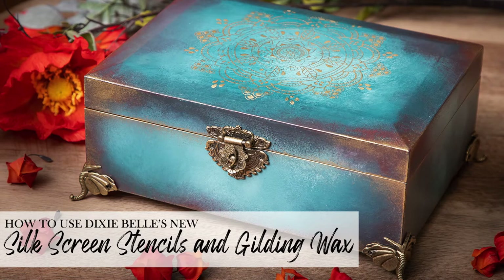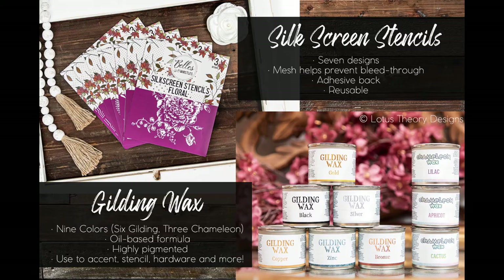Hey there, it's Bianca from Lotus Siri Designs. Today I'm going to demonstrate one of Dixie Belle's new Bells and Whistles products, the silkscreen stencils, as well as their new gilding wax.